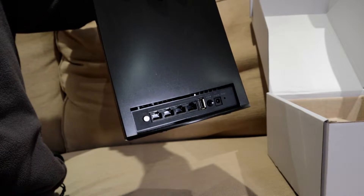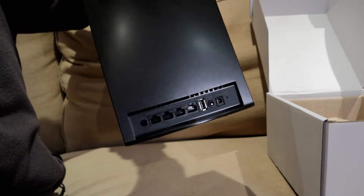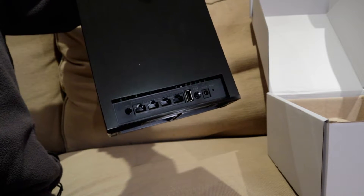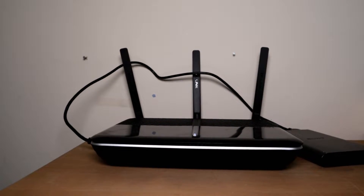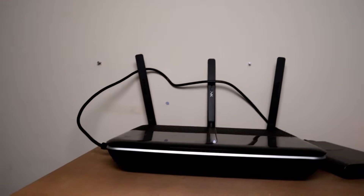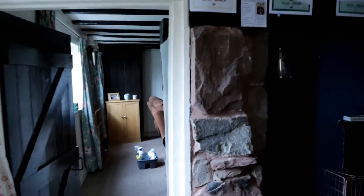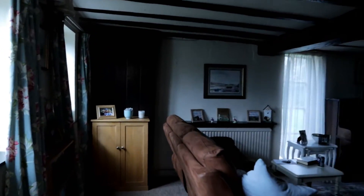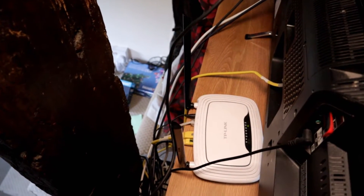Setup for this is supposed to be dead simple — just plug it in close to your router for initial setup, then go through standard WPS button presses on both this and your router for a quick connection. Then you can move it to where you want to set it up. Our main router is actually a modem router — our BT Infinity goes straight into it. We've got a network cable traversing around the door frame all the way through the house because on this side we simply do not get any Wi-Fi coverage at all.